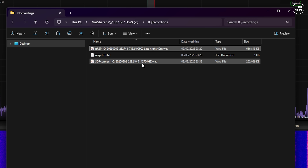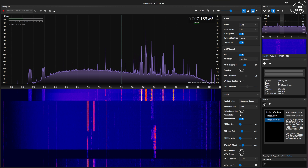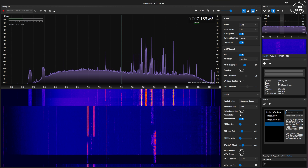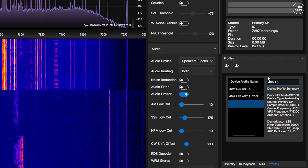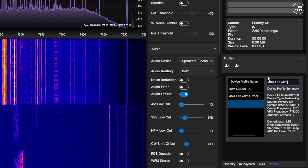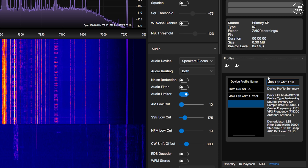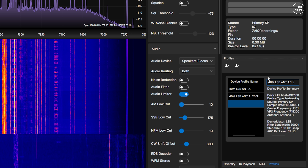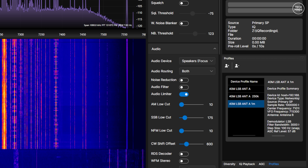With the two drives installed on my NAS, I have over seven terabytes of free storage available. Let's set up the system for an overnight session — I'll set up a few profiles, one for 40 meters and one for 20 meters. Remember, this has to be performed in SDR Connect software itself. Once these profiles have been created, we do not actually need SDR Connect to be open anymore.